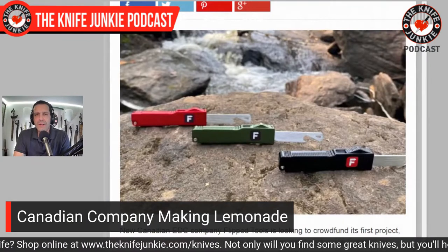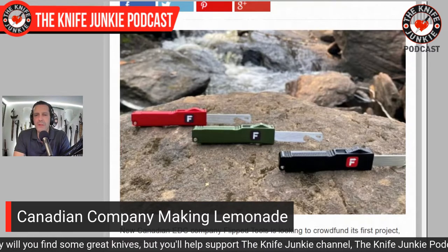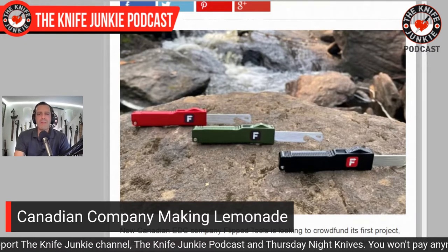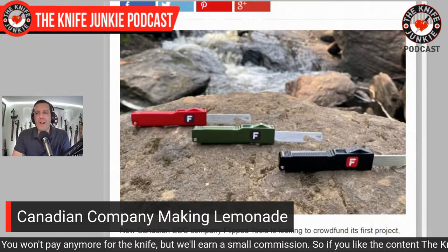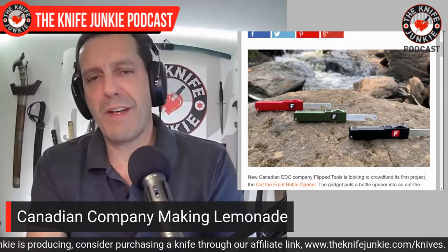It's a Kickstarter crowdfunded project, so go check it out and help these guys out. I have no doubt it would be a cool conversation starter at a party or something to keep on your home bar. I think it deserves support. And I just hope a couple of Canadians buy this, then cut it down a little and put an edge on that bottle opener just to thumb their nose at the man. That's Flipped Tools up there in Canada, making lemonade out of stupid knife laws.